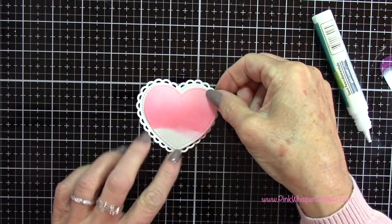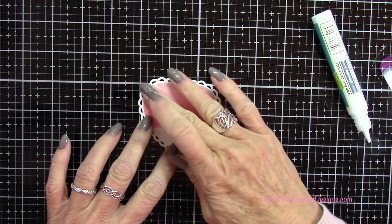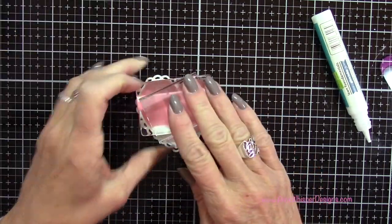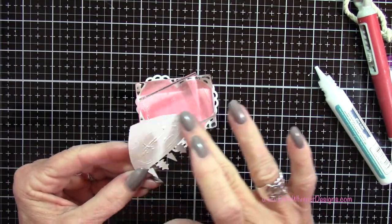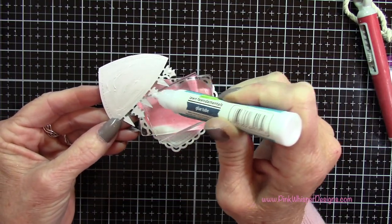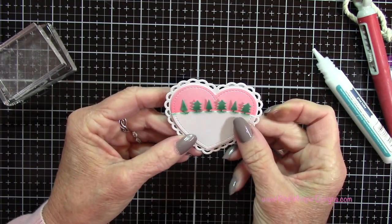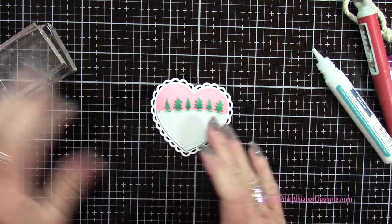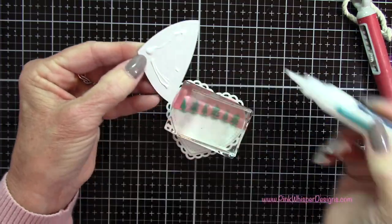Now using my glue tube I'm going to go ahead and glue the sky heart onto our little lacy heart. Then I'm going to let that dry while I apply some glue to the forest border — I do want to make sure I put a little glue on each of those trees because they're very delicate, just to make sure they lie nice and flat. Then while that's drying I'll put some glue on our little icy border, our little pond.